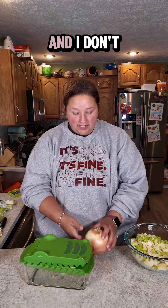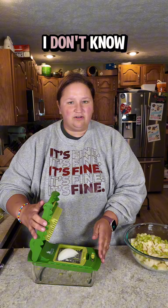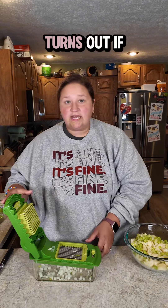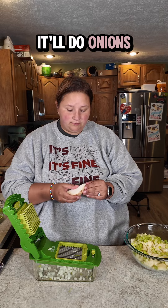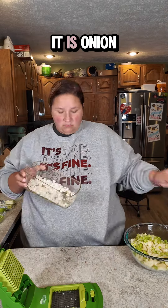Next up, onion. And I don't want to cut this either, but I must cut it to put it in there. I don't know if this thing can do onion either. Turns out if you hit it hard enough, it'll do onions. Violence isn't the answer, but when it comes to the crocodile, it is.